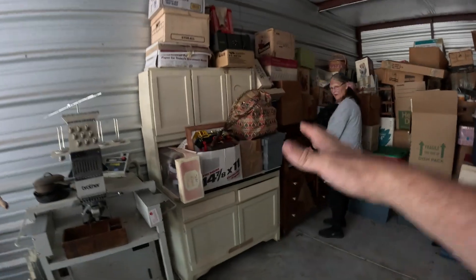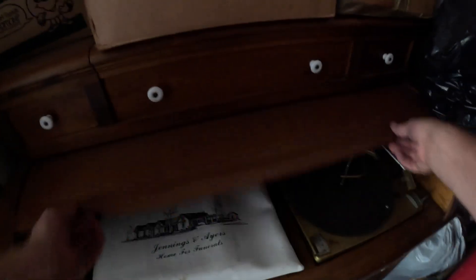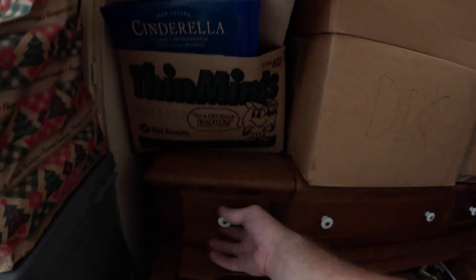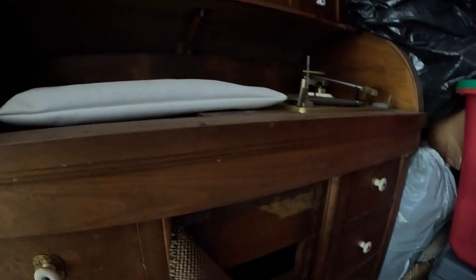We just moved three mattresses to reveal all this. We've got what looks like a roll-top desk here — but wait, is it actually a desk? It's a record player! There are the slots to put the records. It's kind of dark back here, but I think something might lift up once these boxes are off. There's a speaker here and something that needs to be reattached.